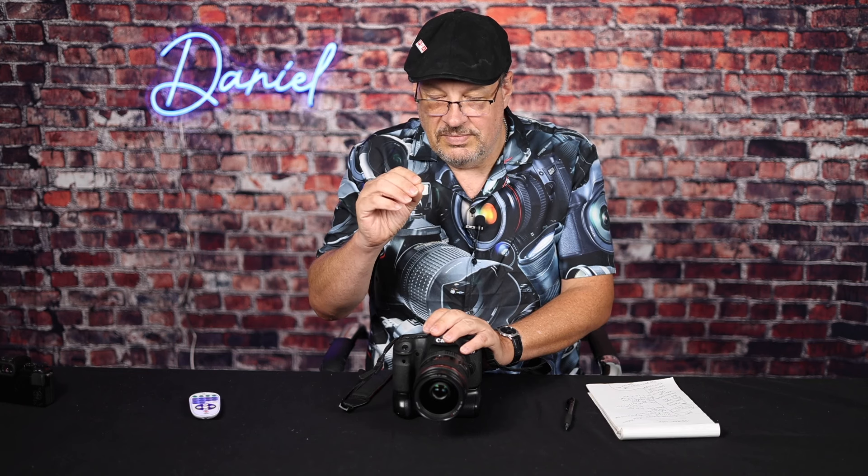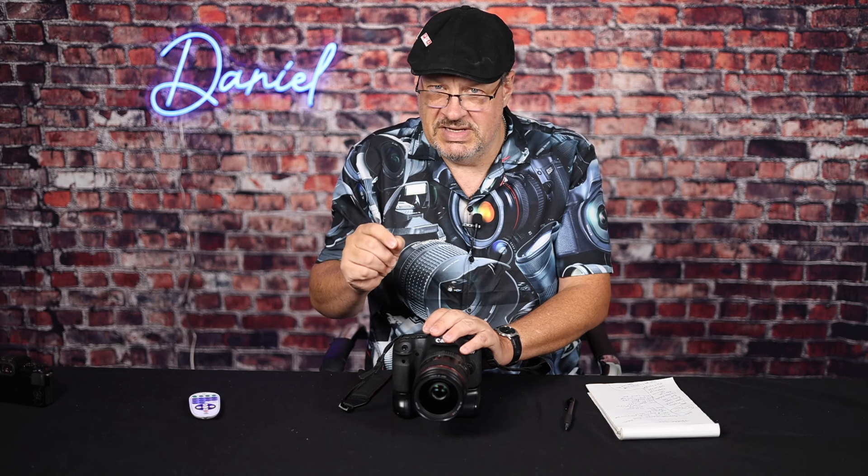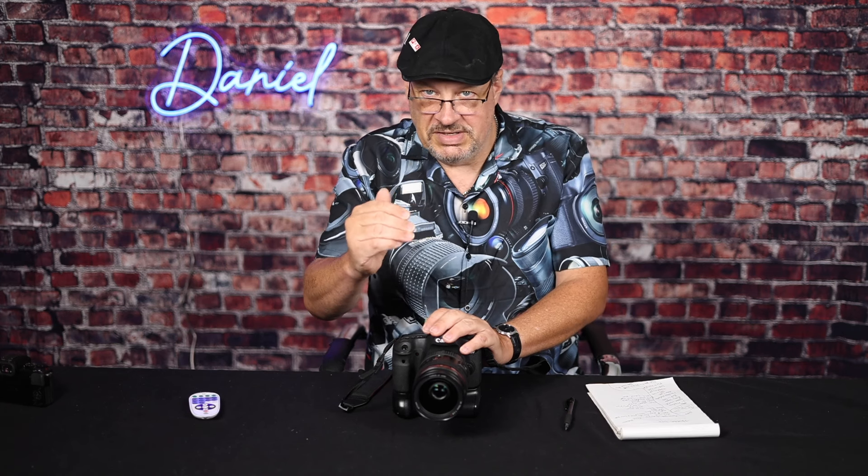I would recommend, to save money, getting the 70-210 F4 with image stabilization, because the image stabilization will be really helpful when you're shooting at that distance of 200mm. You could really use that.